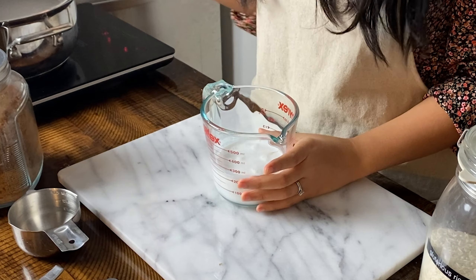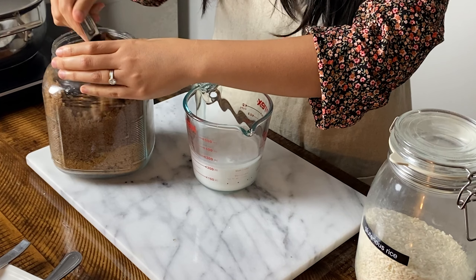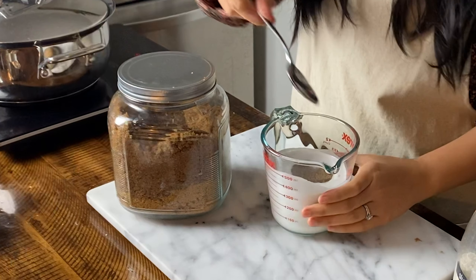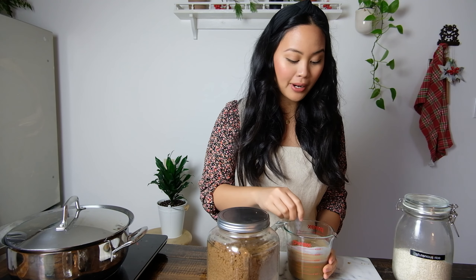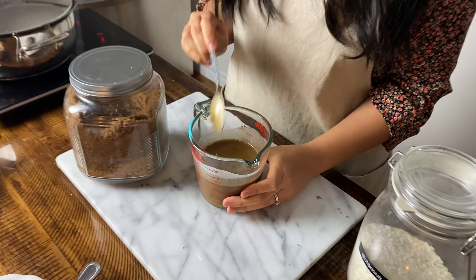We're going to use half a can — about 200 milliliters — of full fat coconut milk. To this we're going to add three quarters of a cup of dark brown sugar, though you could use a lighter brown sugar if you'd like. I'm adding it straight into the measuring glass with the coconut milk and giving it a stir. I'm going to pop it in the microwave just to make sure the granules have dissolved so you won't get any gritty crystallized sugar in your sticky rice.